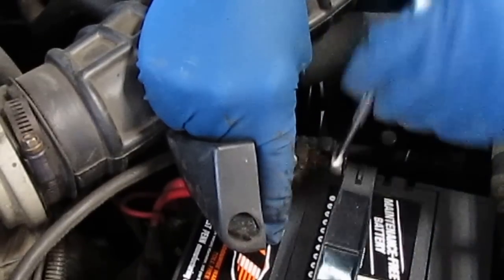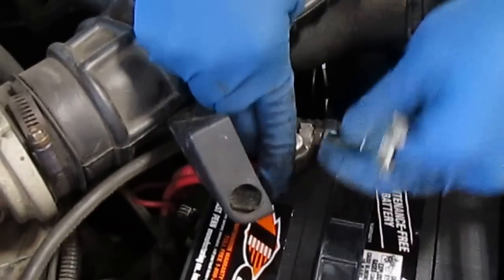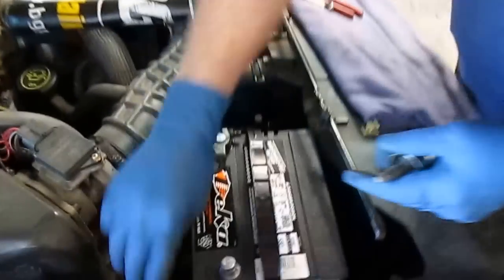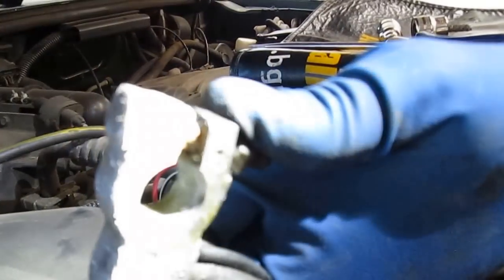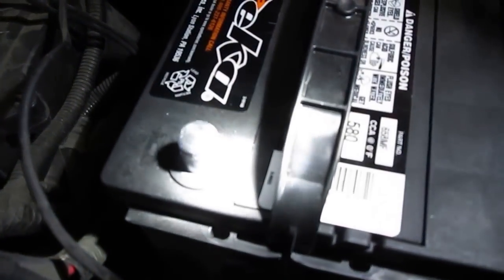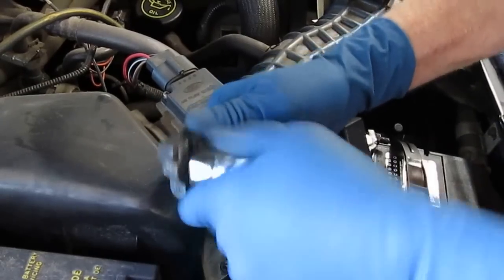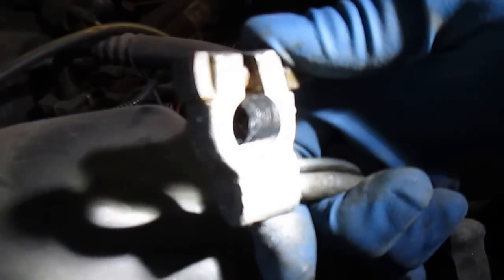We put the positive one on first because if you put it on last it'll have a little spark, and we don't want any sparks around batteries. We snug it up and come back to double-check. Over on the negative side it's the same thing — very dull inside. If you look at the post on the battery you can see how it's real shiny, and that's what you're looking for. After cleaning, it's nice and shiny now.